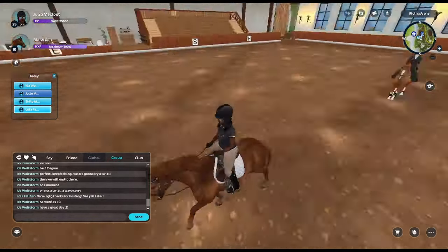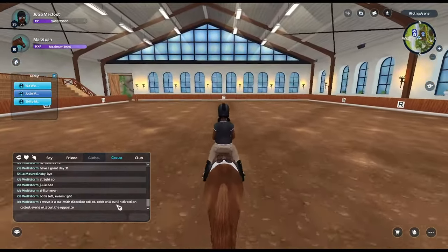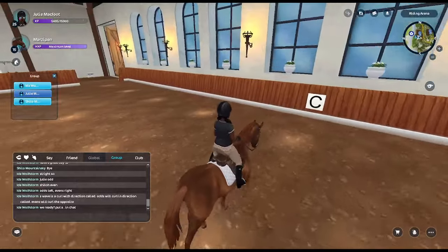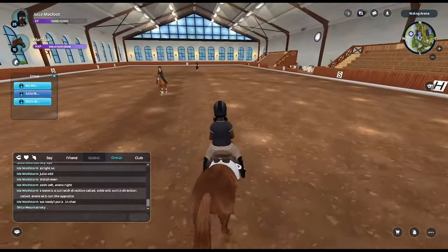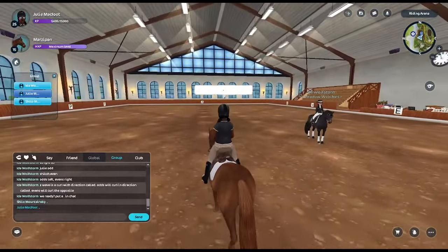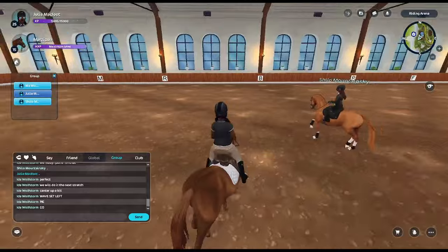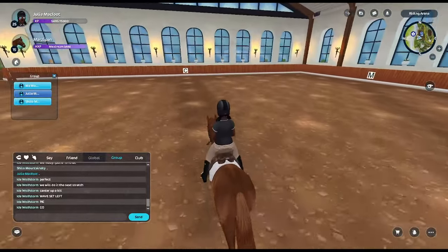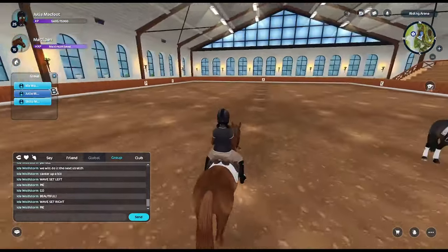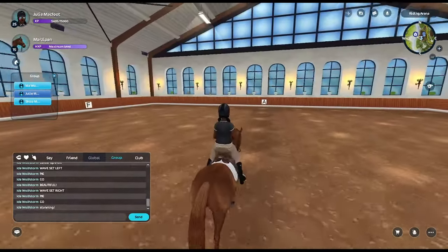A wave is a curl with direction called — odds will curl in the direction called, evens will curl the opposite. Put a dot in chat if ready. Give me one second so I don't run into the wall. Wave set left! Yay! I'm belting — I'm assuming we're supposed to belt. Wave set right! Oh that looks so fun too — too bad everybody left, it would probably look so much better with more people.